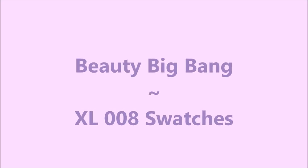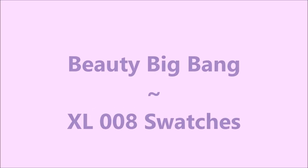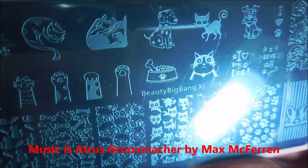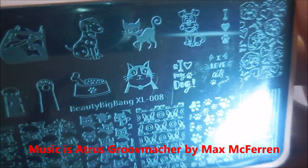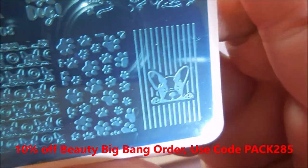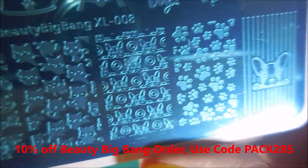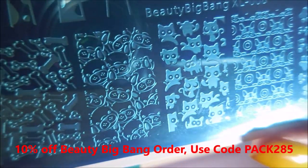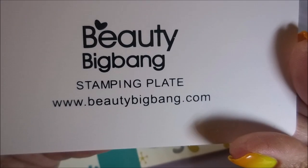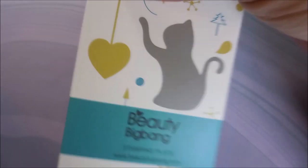Hello my friend and welcome to my channel. Today I've got Beauty Big Bang XL-008 swatches. This is the cute little dog-cat plate — it's got lots of cute little images, lots of full-size images, and a whole bunch of little ones. It's got a little bit of everything. I really like this plate. Of course I have a dog and I used to have a cat, so it really sings to my heart.